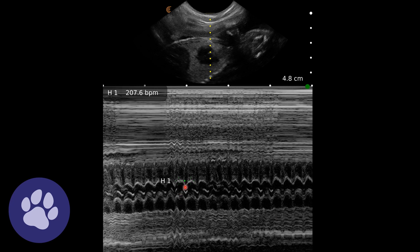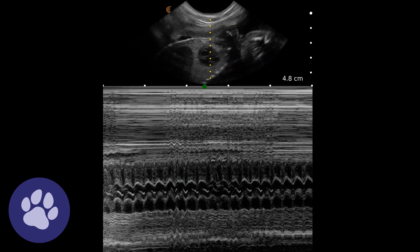Here we've got a heart rate of 207 beats per minute, which the machine has helpfully worked out for us. Here we can see that close-up of that heart beating.